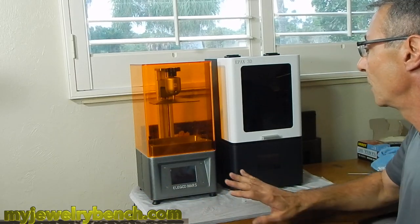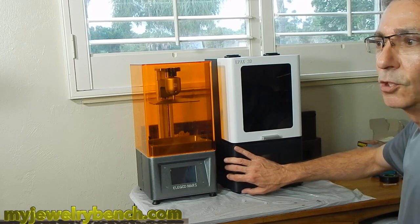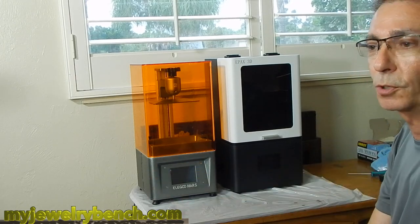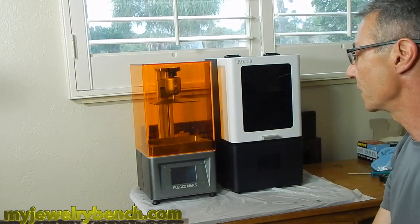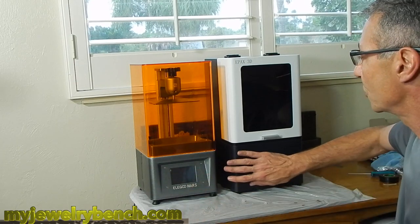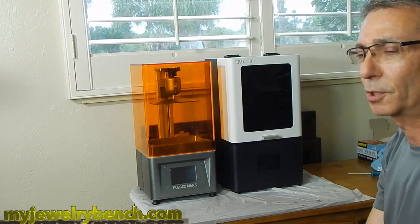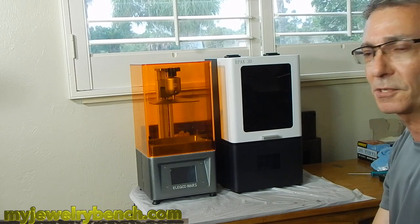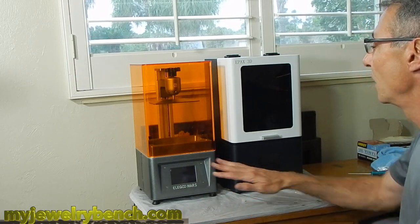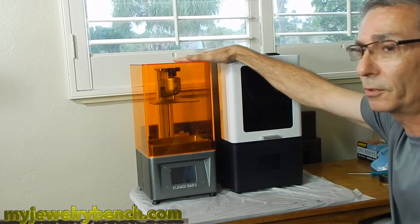They both come apart completely differently. The array on the Elegoo Mars is smaller and less powerful than the standard array in the Epyx X1. For $150 more, you're getting a machine that will significantly handle much more printing, stay cooler, and last longer than the Elegoo Mars or even the Anycubic Photon, which is of similar quality. The Photon S is a slightly upgraded version with a better array than the Elegoo Mars, but it's not as good as the X1. I still say the Elegoo Mars is a much better printer than either Anycubic Photon. If you're going to do a lot of printing, go with the Epyx. If you're going to do average printing, go with the Elegoo. They're both great printers and I like them both.